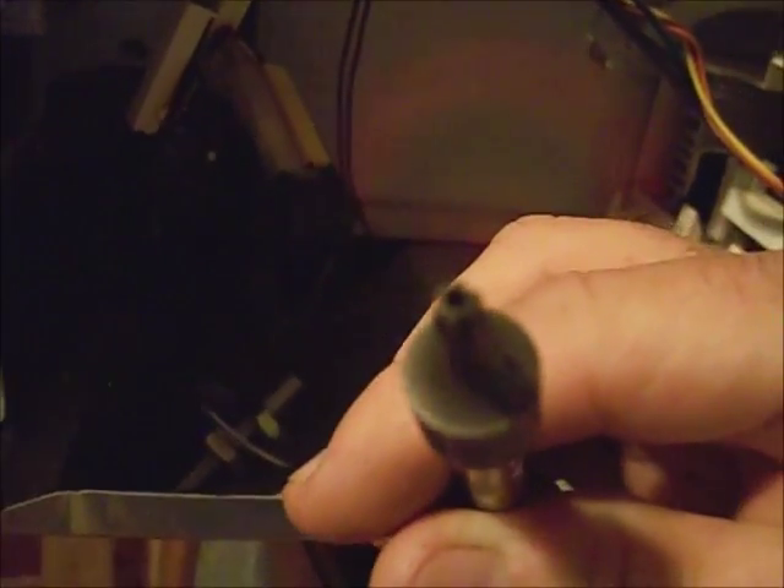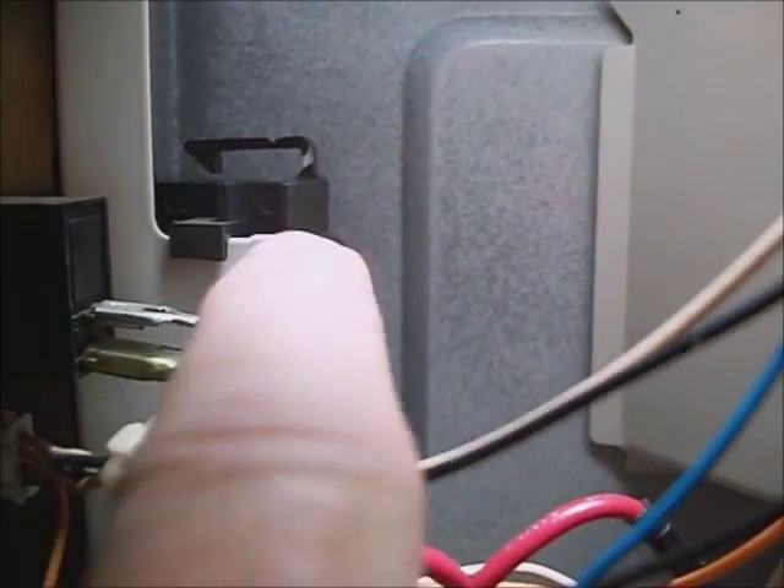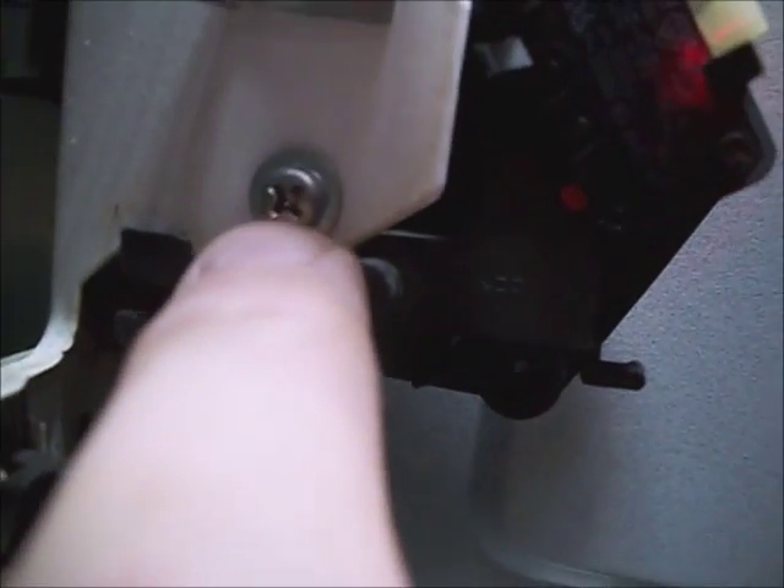There are several screws in the side of it and five tamper-proof screws across the back of it. It takes a tamper-proof socket — that's a Torx bit with a hole drilled in the end of it. To get the switch assembly out, remove this Phillips screw and this one, then slide the six-inch long piece out of there.